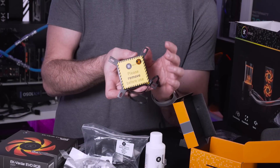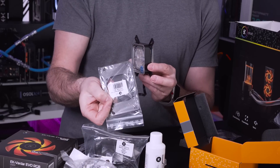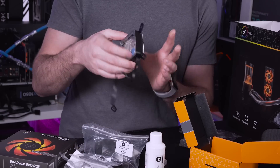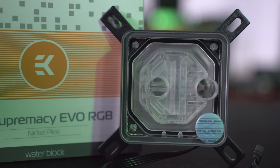On the back it does have a sticker that you are meant to remove before use - so don't forget that one. As I mentioned there are various different mounting brackets depending on your platform and the instructions talk you through absolutely everything. There's also an EK logo nicely situated in the corner and the block itself feels really good quality and a nice weight.